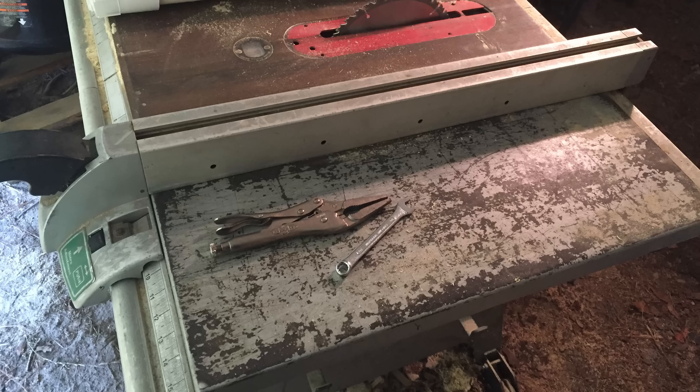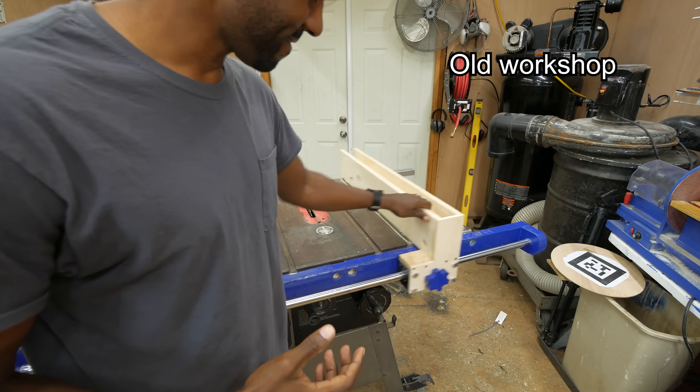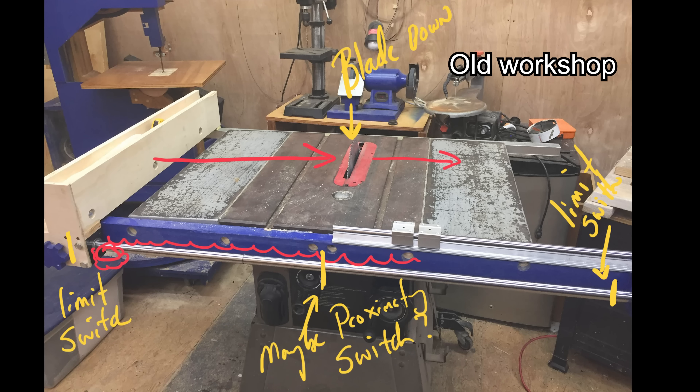It all started with a simple problem. I did not trust the fence that I had on my original table saw. It was just awful, and I found myself constantly checking it and micro-adjusting it. I got so frustrated one day, I ripped it off and decided I was going to make a fence that weekend, and I did. That's where I started, but then that quickly grew into maybe I could automate the fence, and what if I automated the entire saw? And that's how we ended up where we are today.